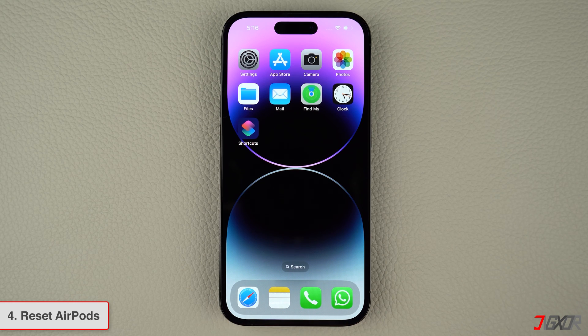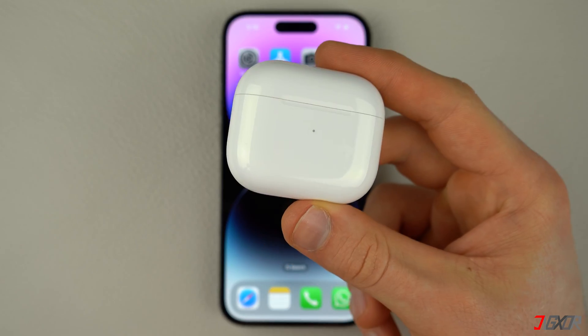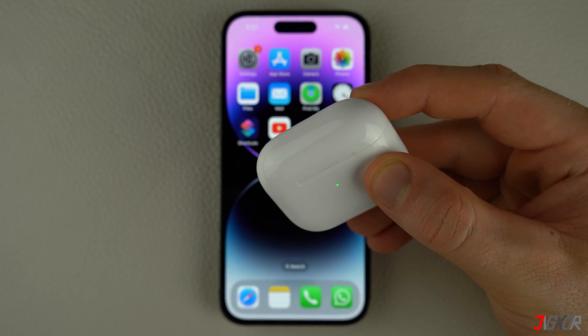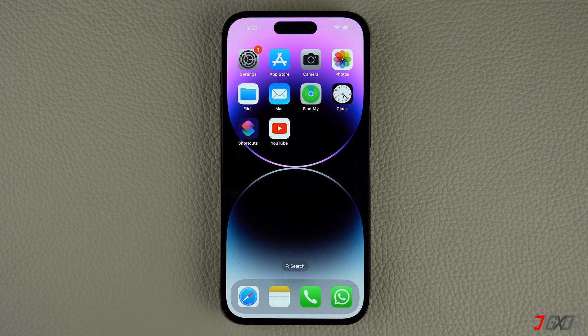For persistent software-related issues with your AirPods, resetting them is often the most effective solution. To get started, place your AirPods in their charging case and close the lid for at least 30 seconds. If your AirPods are still paired to your iPhone, follow these steps to unpair them.